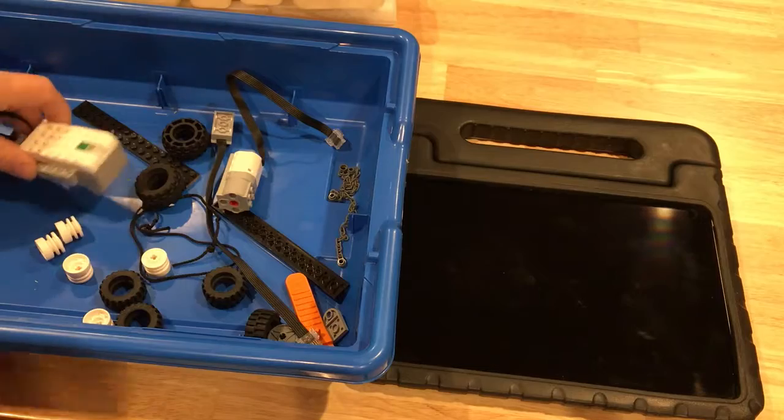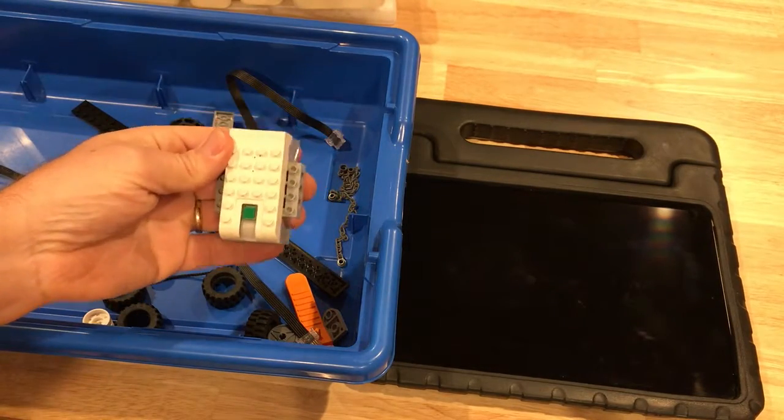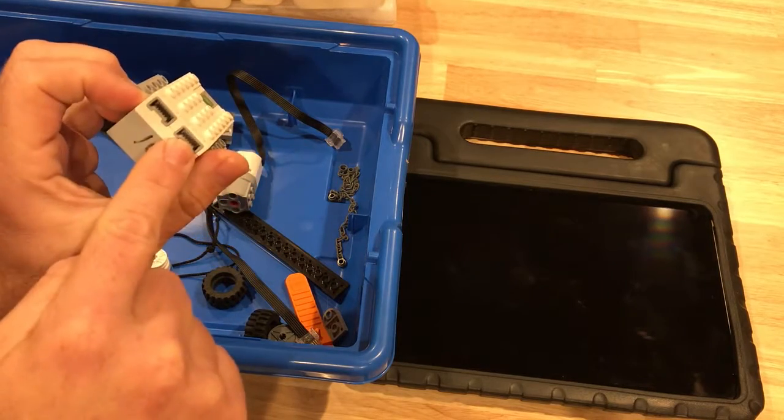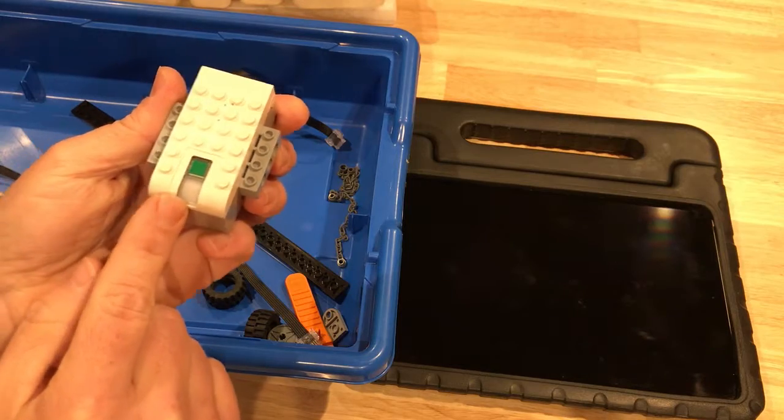And the second tier. The second tier has what we'll call the brick. This is our main computer. The brick has two ports, a number that corresponds to your kit, a button, and a light.